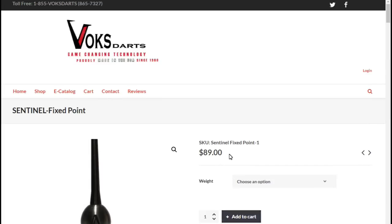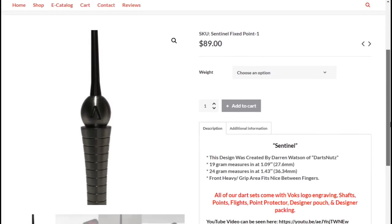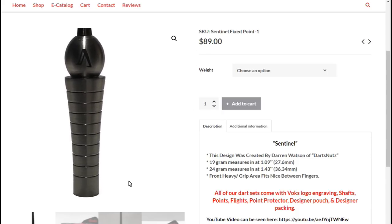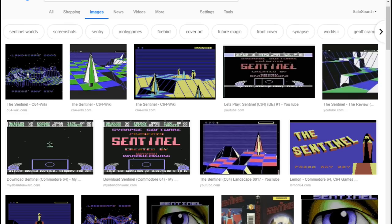I'll put the link up to the Vox site, so if you're interested in getting a set they're £89. The reason why I named them the sentinels is because when they stood on the end like that, it reminded me of this game from when I was a kid — it was on the Commodore 64 and it was called The Sentinel.